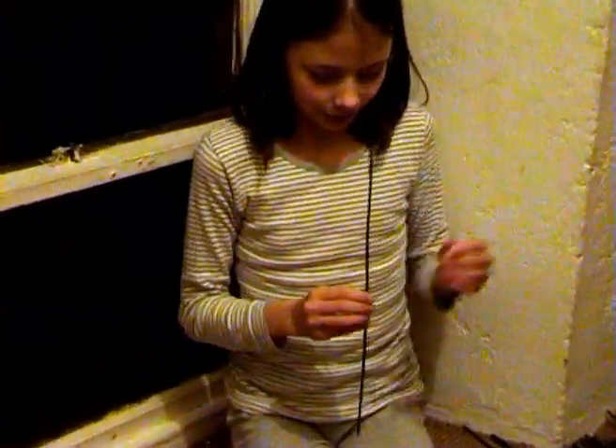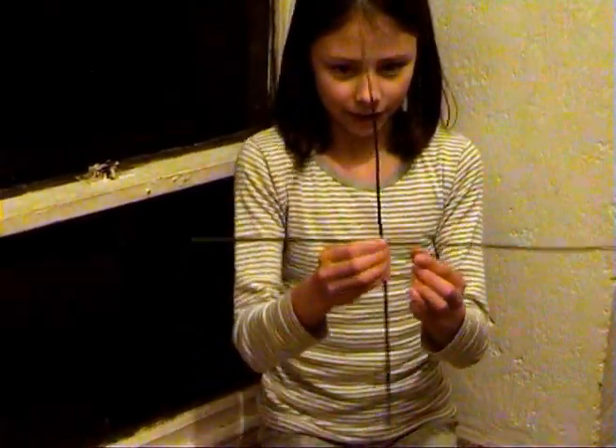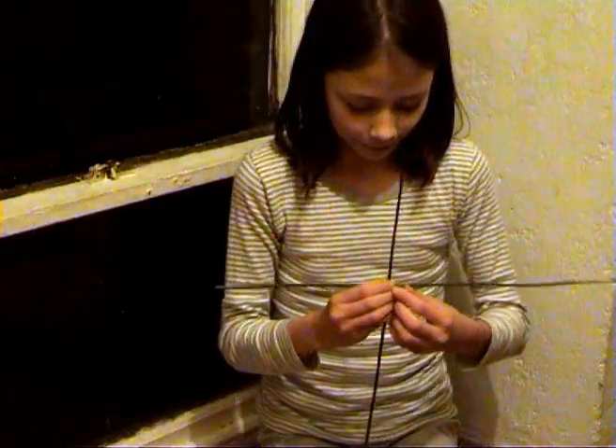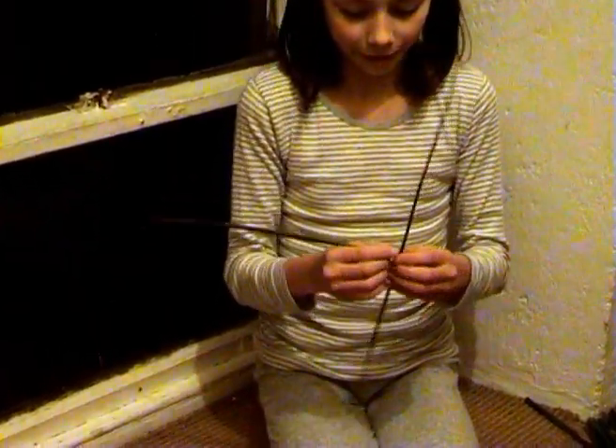I'm making a St. Bridget's cross. Now you get one rush and you hold it up straight like this. Then you get another rush and you hold it there like you're making a cross. Then you get this rush and you fold it over that way.